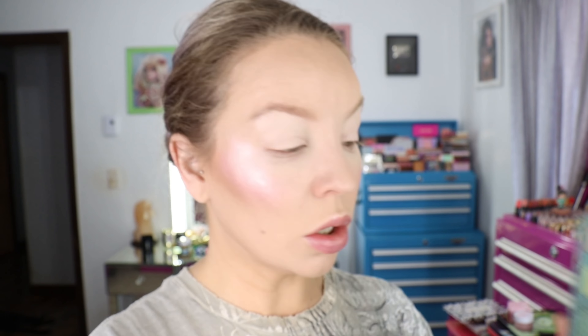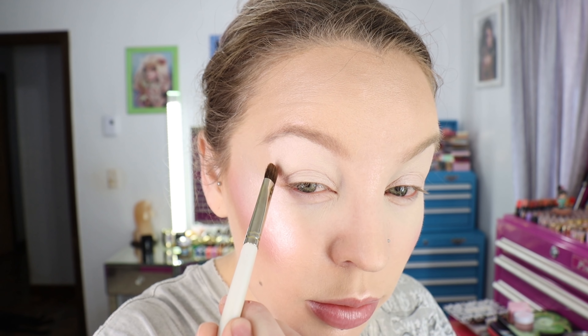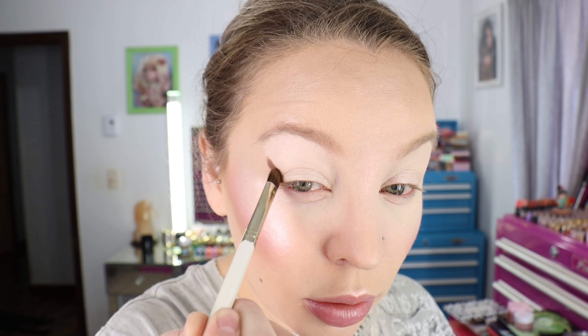I'm going to take a Sonia G Jumbo Concealer brush into the CoverGirl Simply Ageless foundation in shade 200 Fair Ivory and use that to prime from the lash line up underneath the brow, just getting a nice even coating of that. I angle it from the corner of my eye to the tail of my brow because that's where I'm going to put the shadow. Then using the Chikahoto GSN 9 brush, I'm going to go into the matte shade called kickback and put that through the crease, angling it up towards the brow.